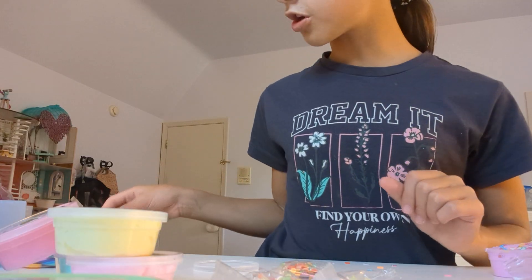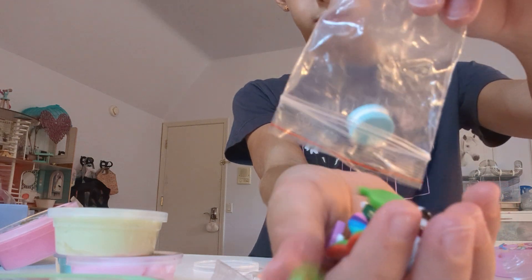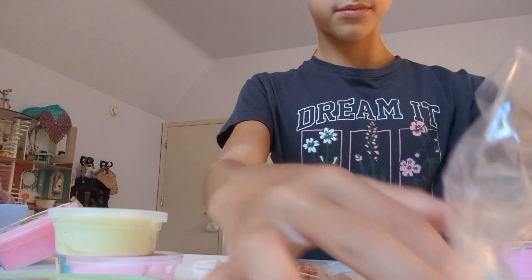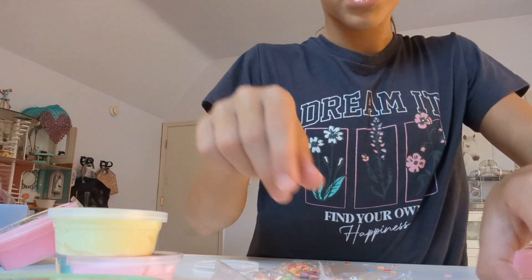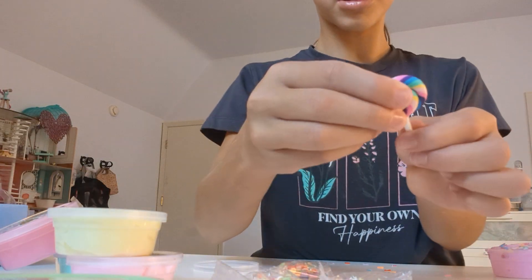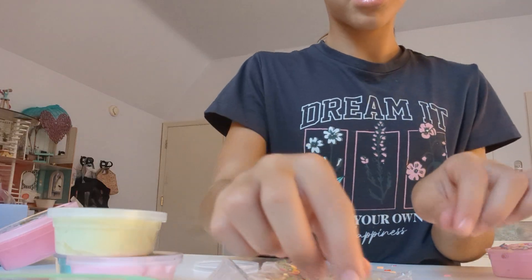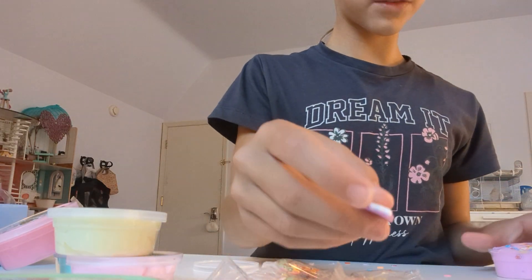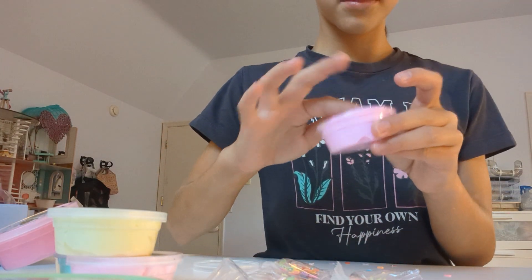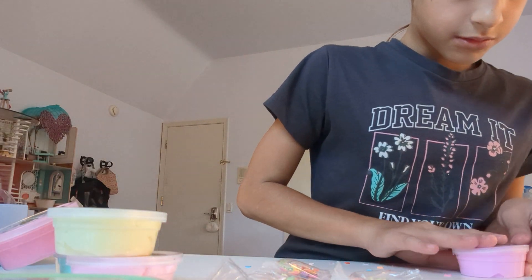Now we've got some hearts! Now for the charm. These are all of our super cute charms — let's pop them out. There's a ginormous lollipop! I think we're going to do a cupcake for this one — a cute cupcake. I like it! So that's what we did for that one.